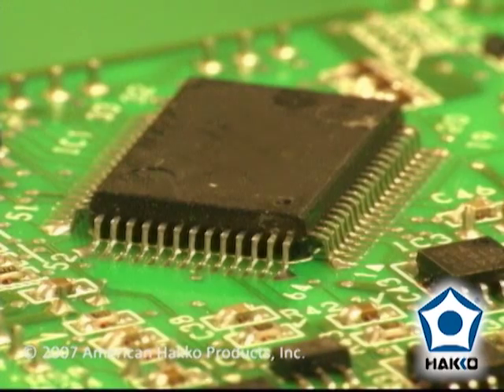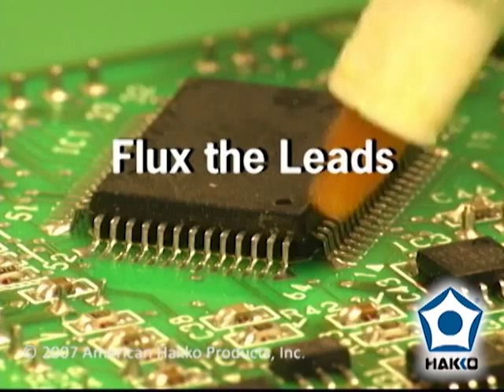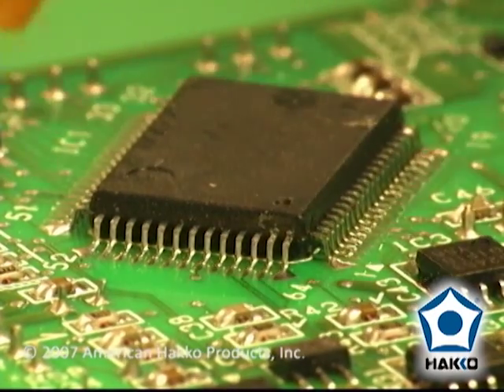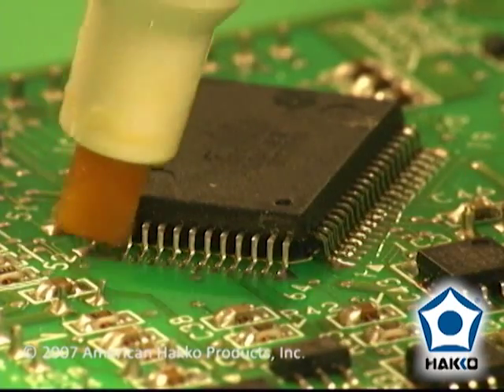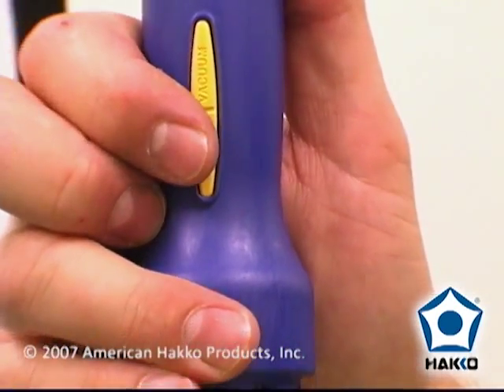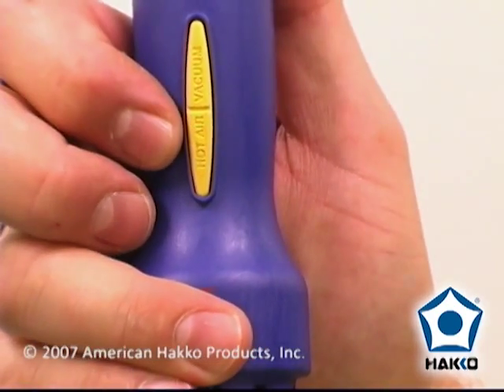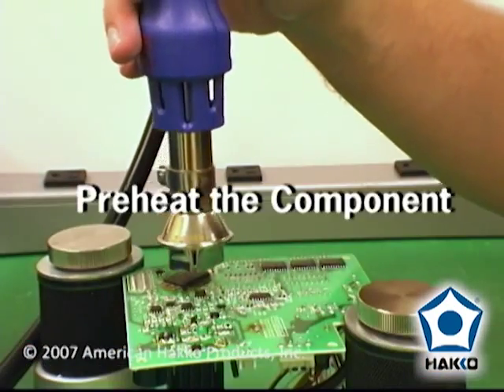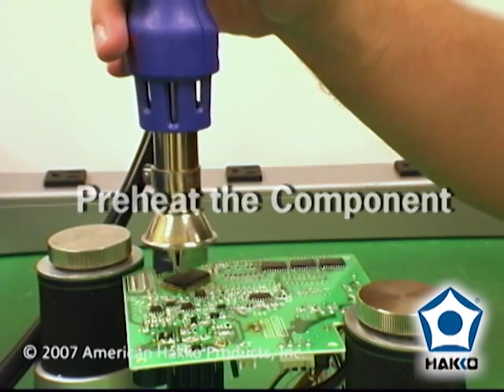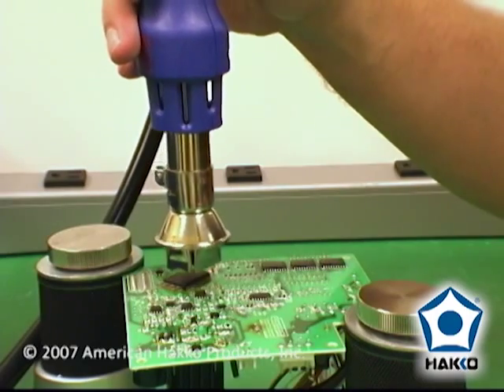Let's remove a gullwing component. Flux the component leads — flux aids in the transfer of heat. Most rosin-based, no-clean, and water-soluble fluxes are okay. Press the hot air button on the handpiece to start the flow of hot air, then position the nozzle over the component to allow preheating. Pre-heating prevents thermal shock to the board and component.